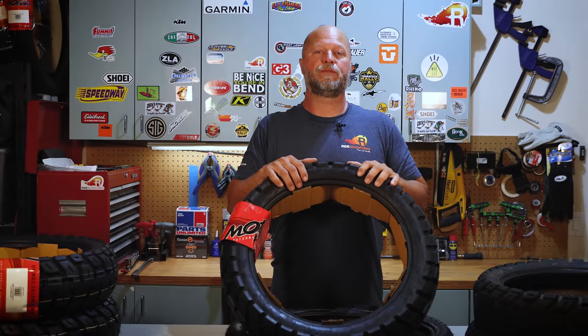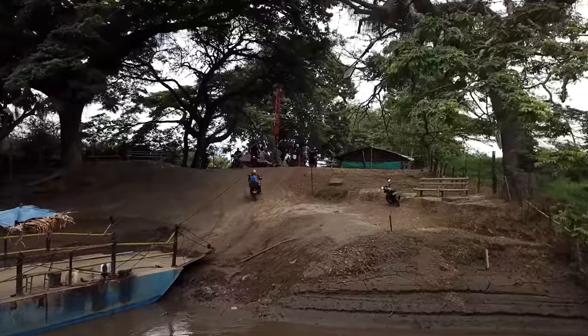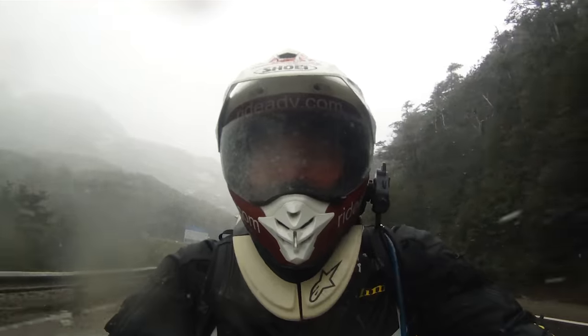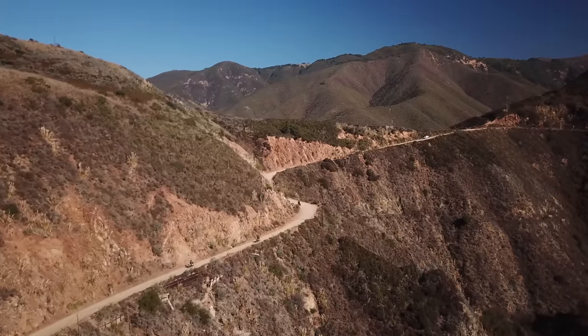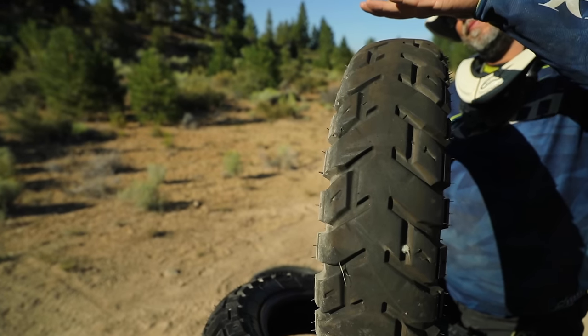How does this tire stack up in performance, longevity, and durability? For performance, given our tour routes putting riders in a variety of situations, this tire works in so many different conditions — pavement, gravel, dirt, mud, sand. For longevity, it varies by rider, bike, surface temperature, and engine — but the Tractionator GPS is holding up extremely well, on the longer end of mileage compared to other tires, and it maintains its natural profile instead of flattening out like some tread patterns do.